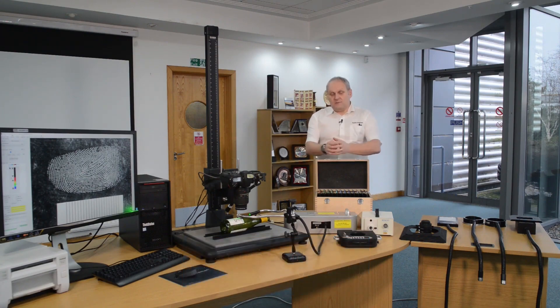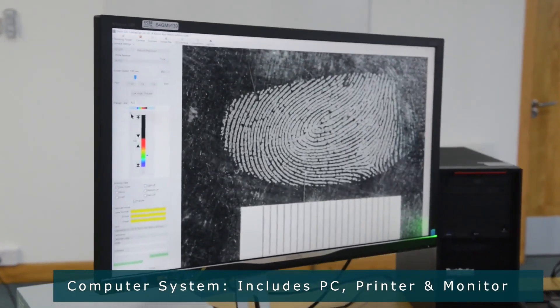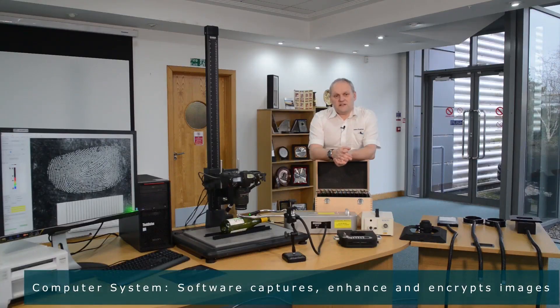This includes many different parts. Over there on the far end of the table, we have the computer system and the printer and monitor, which form the basis of the system. On the computer itself, there are several different parts of the software that are used to capture, enhance and encrypt the fingerprint images.